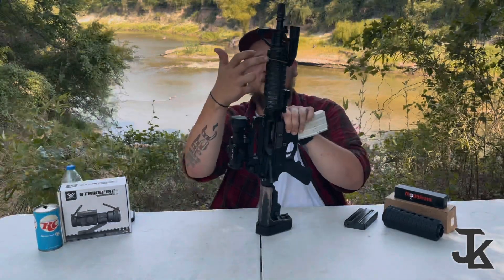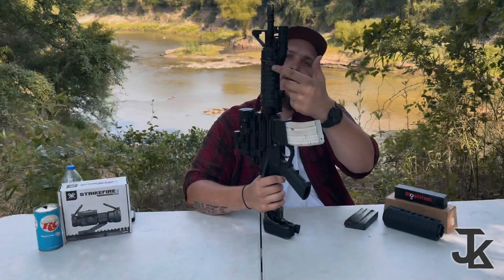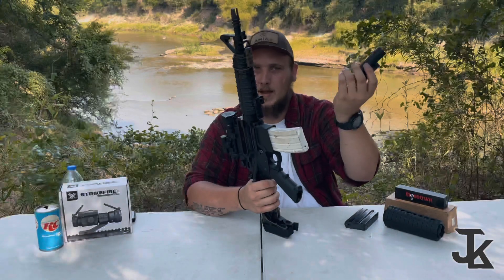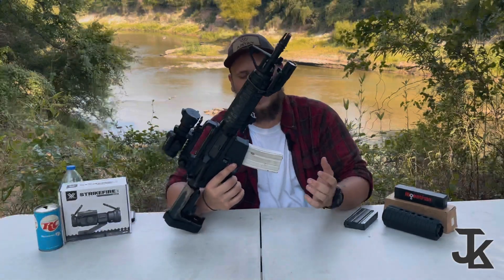These handguards with the holes are actually M-LOK. I've got two Picatinny rail sections — M-LOK rails — put on here to hold my sling mount and the Inforce light that I put on virtually everything. Moving back from there, of course we've got the steel mag.